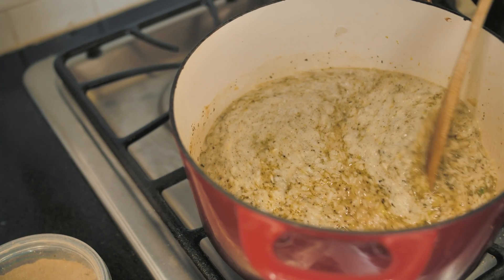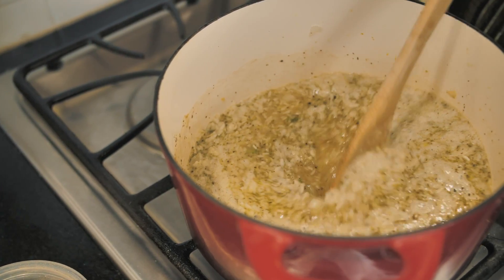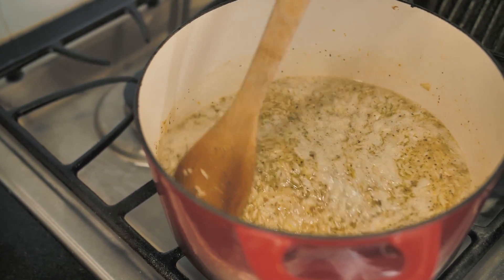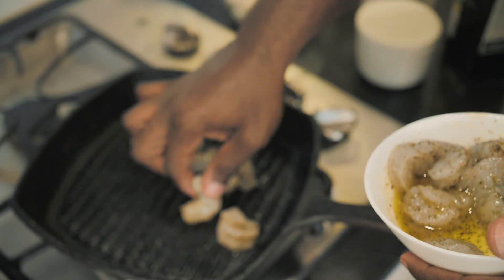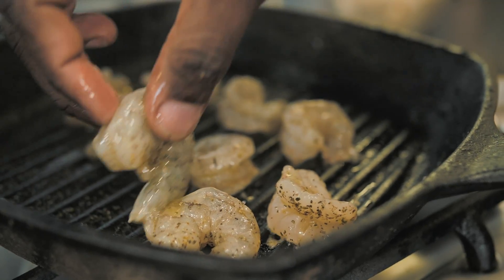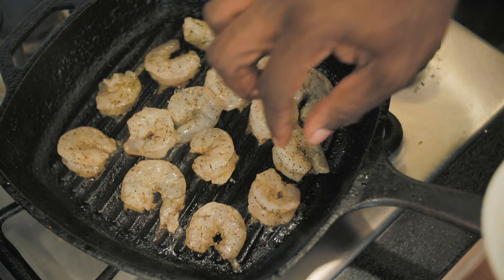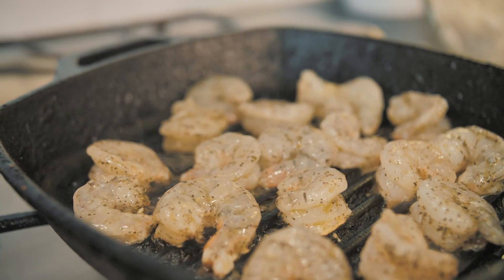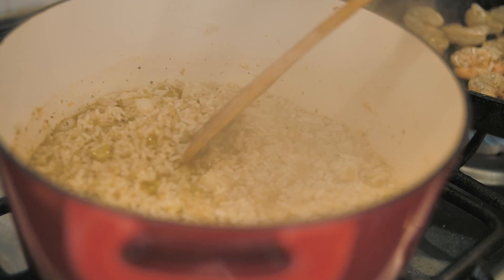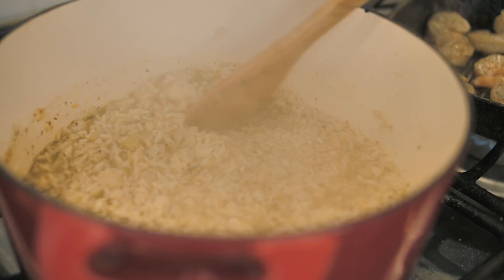Now while that's working out, let's talk about the shrimp that have been marinating. These shrimp are juicy and plump — they're ready to go. I'm just going to go ahead and put them right on the grill pan. We already oiled them up, so they're ready to go. The risotto is looking good and the shrimp, they're looking perfect.